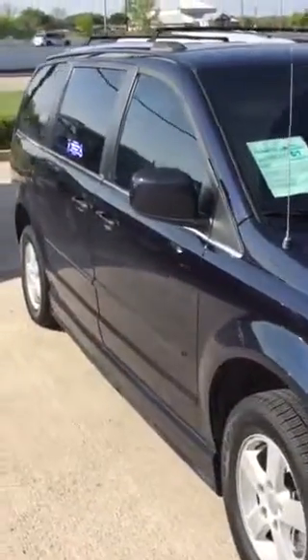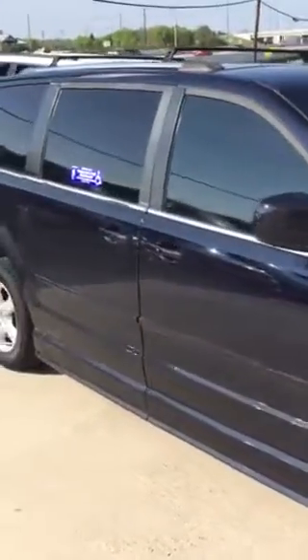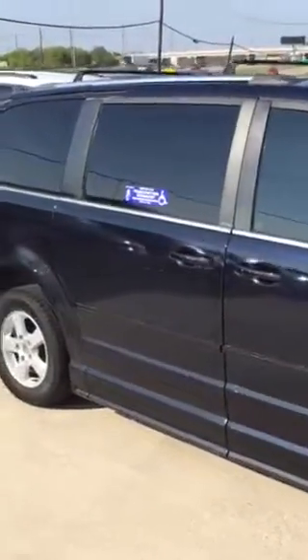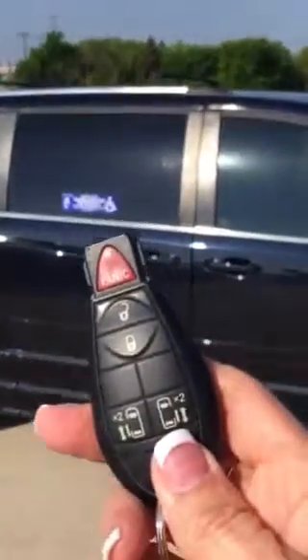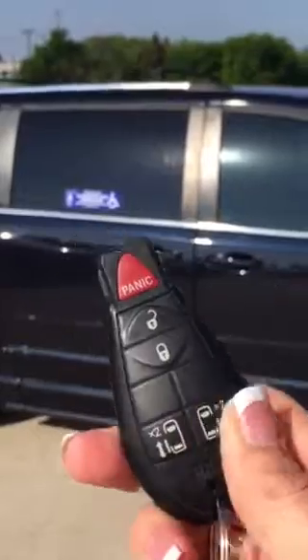It's in need of a bath, so that's where I'm headed shortly. But I wanted to get this video to you as soon as possible. All you do is take the key fob that I have in my hand and push this button two times.